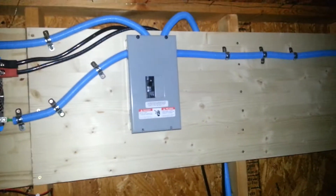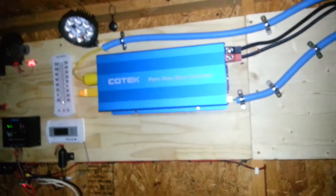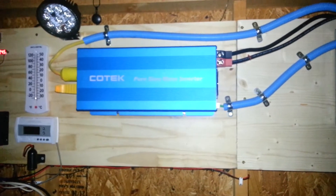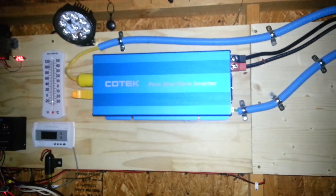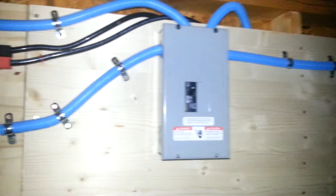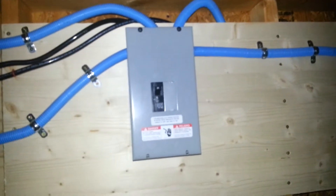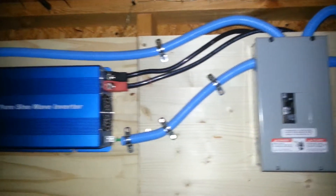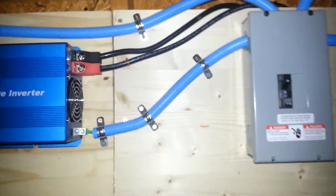Anthony here, coming to you live from the solar shed. Great things have happened since my last video update: the installation of my Kotech inverter on my display board, as well as my AC disconnect switch, has been completed. It was really a fun project running all those wires.